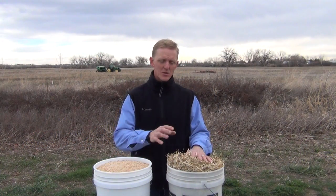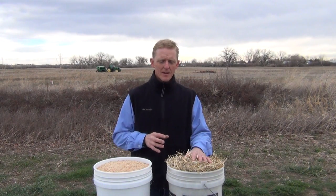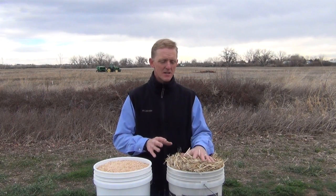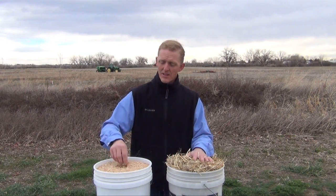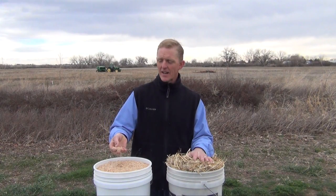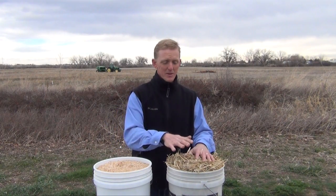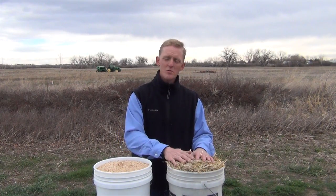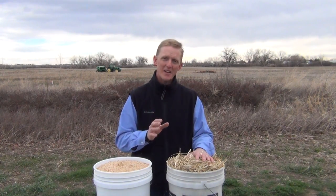A note about substrate choices: if you have access to a straw — wheat straw, barley straw, or rice straw — we would definitely recommend using that, especially if you are a beginner. The straw is much more forgiving; it colonizes faster and produces quicker than something very dense like sawdust or coffee grounds. Those work well but take longer, so if you have the option for straw or a dried grass, choose that. It's much more forgiving and user-friendly for beginners.